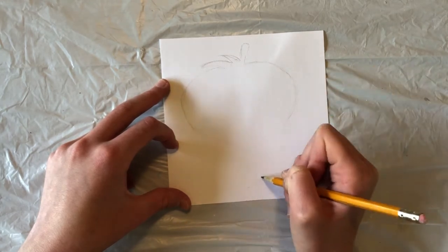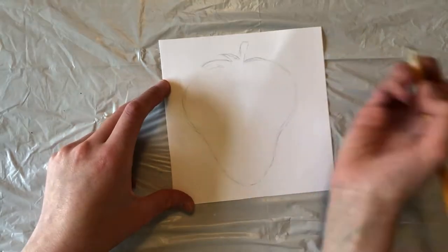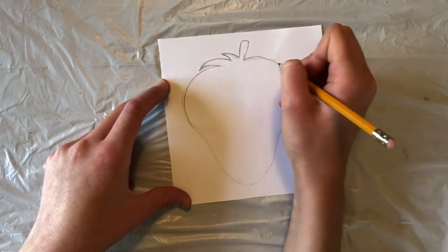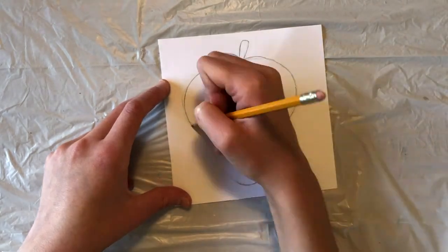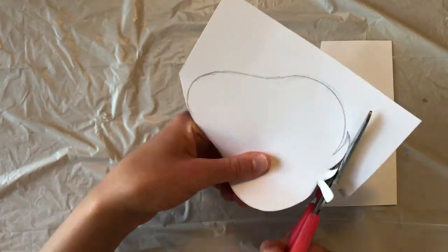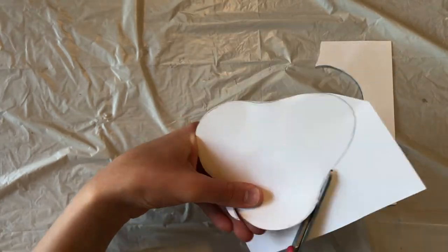Now draw the outline of a strawberry in the square we just cut out. When you're sketching it, try to make it fairly big within your box, leaving a little space around the edges rather than drawing a tiny strawberry in the middle. Create a stem and a few leaves at the top. When you're finished, cut it out. This will serve as our tracer so that we can make all four strawberries in our painting the exact same shape.